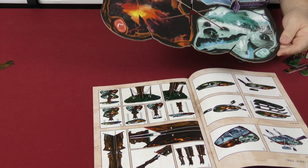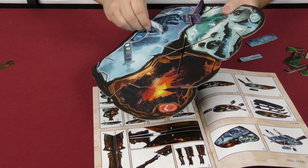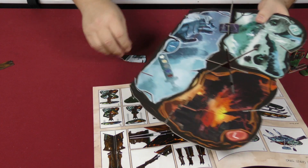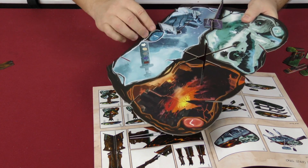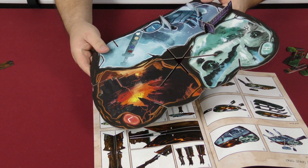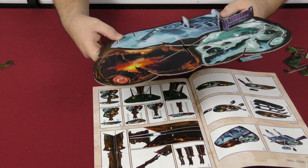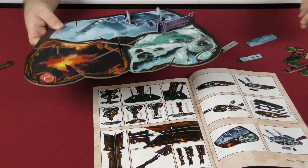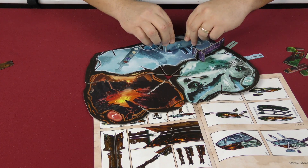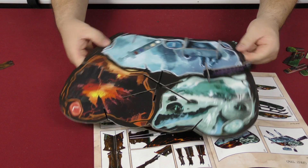We're going to slide that on right there, and then this gets slid on right here as well. I bet it matters which way — yeah it does. I like that a lot. The actual artwork on here matches. Good job, I like that. And then this piece fits down right on top of there like so. That's a nice little snug fit too, so that fits there as well.